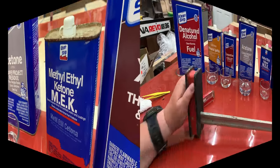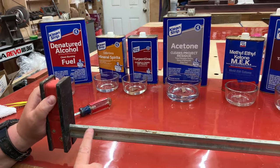As it turns out, none of the other solvents attacked the PVA glue — just the acetone and the MEK.